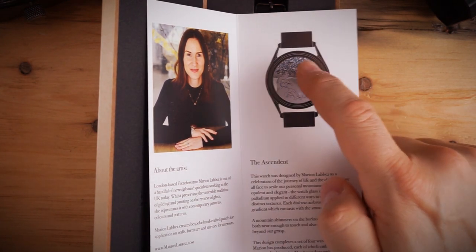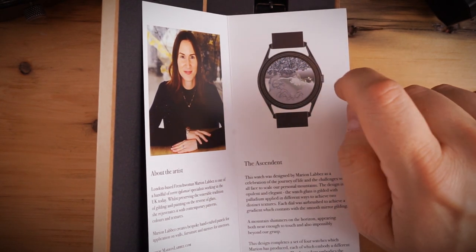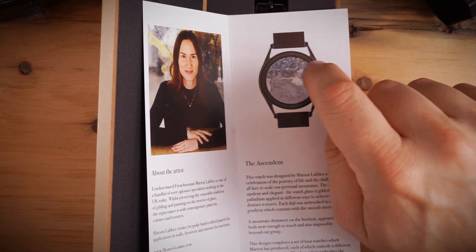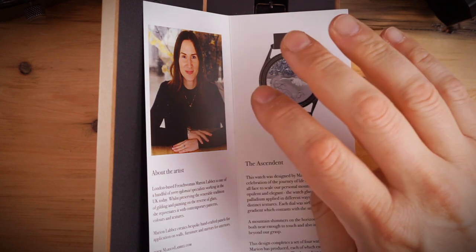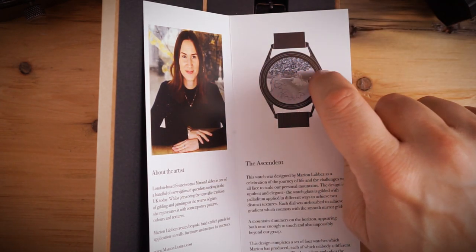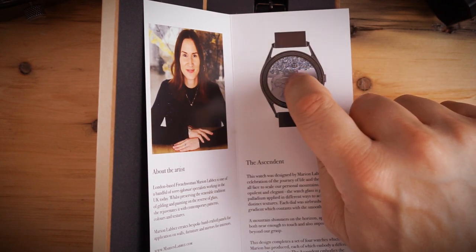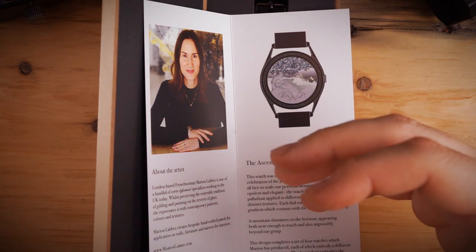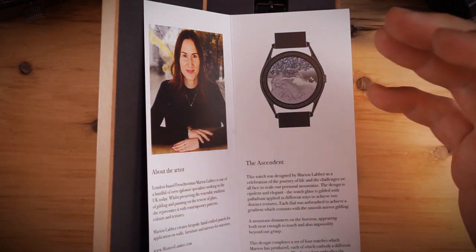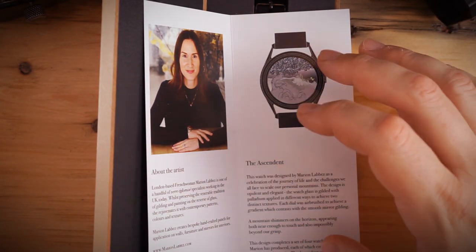The dial is printed directly on and gilded onto the underside of the actual glass. It is a jump hour mechanism — the hour display is in the tree. There's a tree sitting on the side of a hill with a little mountain in the background and a night sky. You have the leaves of that tree and the jump hour right there in the center. This watch is obviously inspired by Japanese art; it's a beautiful dial.